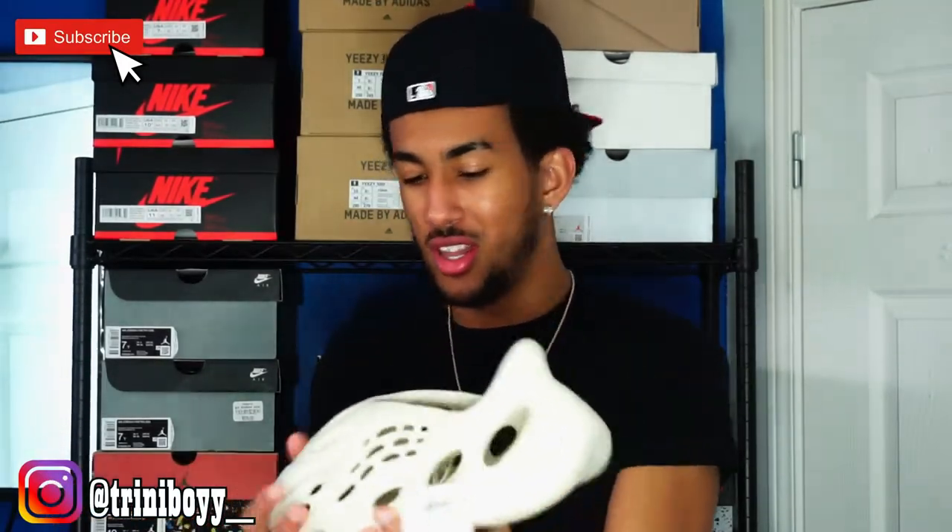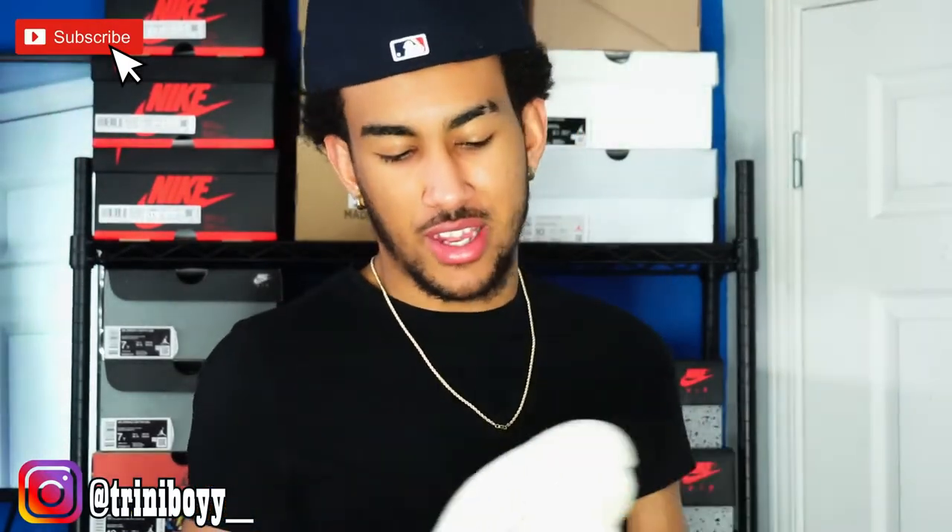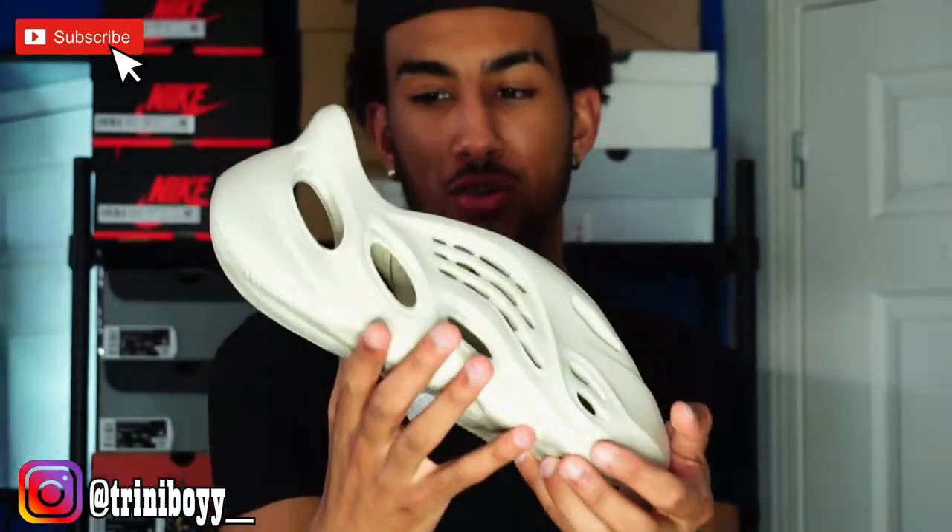But they're growing on me — like looking at it more and more, they're kind of growing on me low-key. Like I could wear this with some cargo pants. And they're kind of stretchy — I tried one of them on, I'm a size 12, and I was able to fit in these but they're really tight and I had to stretch them out. But it was still pretty comfortable. The Yeezy Foam Runner cream colorway is pretty clean.